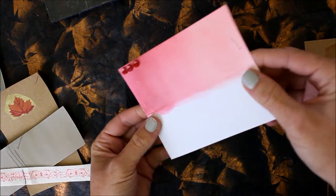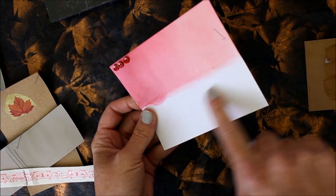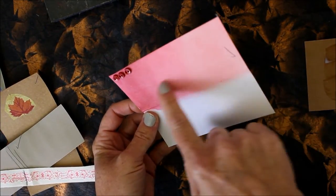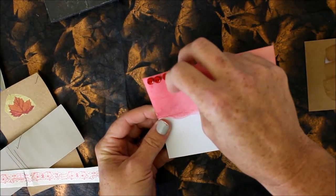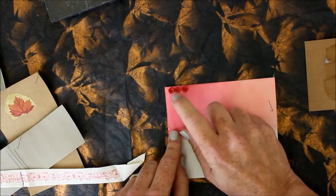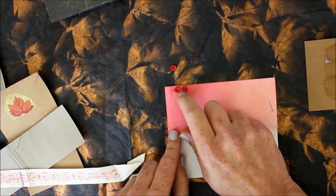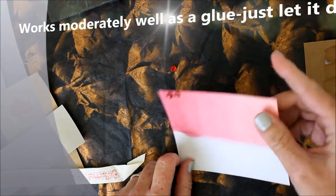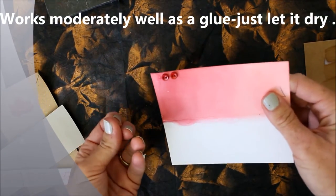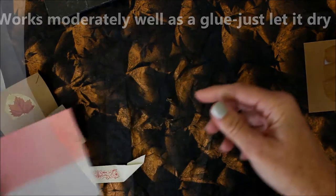Here's a piece of cardstock — Mod Podge on this side, no Mod Podge on that side. By the way, it didn't lift my pigment inks. And I glued on these little mini buttons. You see I can flick them — oh, that one wasn't quite dry. So it holds okay as a glue. But not glossy.